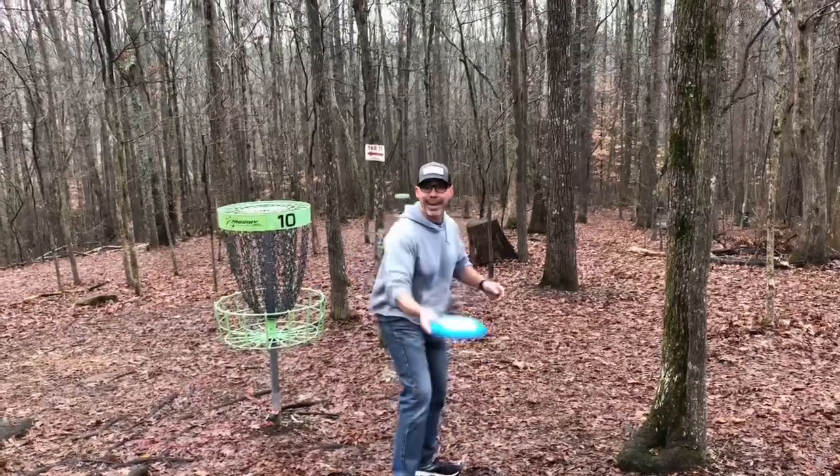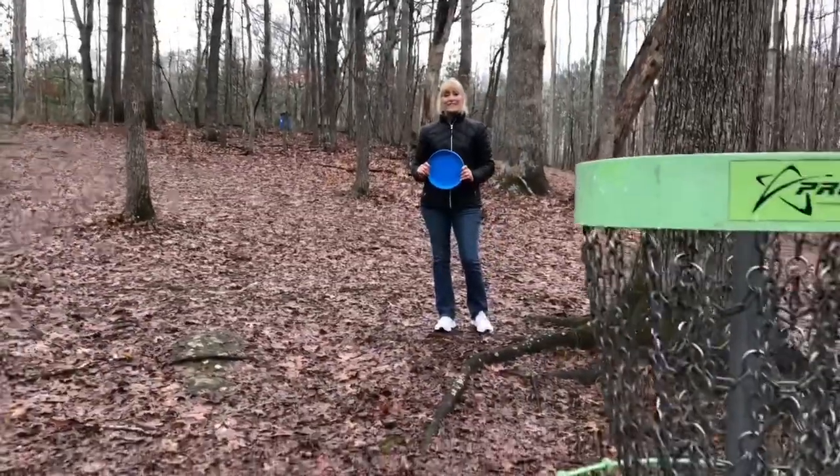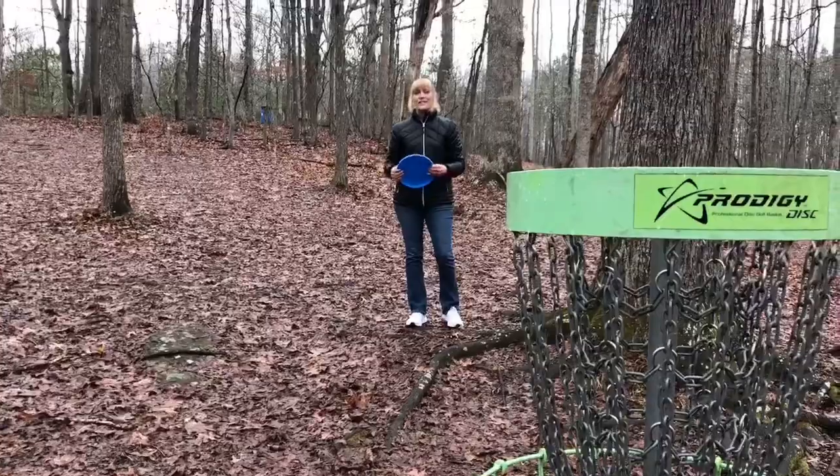Miss Amy, you want to give it a try? Absolutely, Coach Dave. I love playing disc golf. Next, we're going to show you some really cool ways to play disc golf at your house.